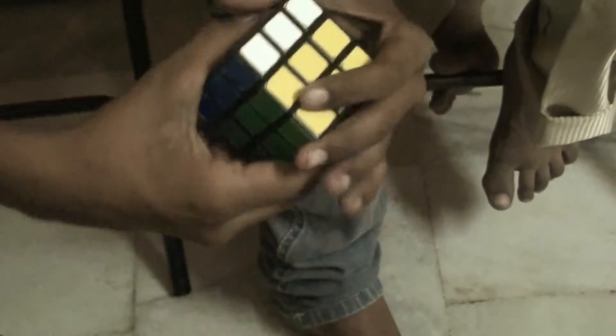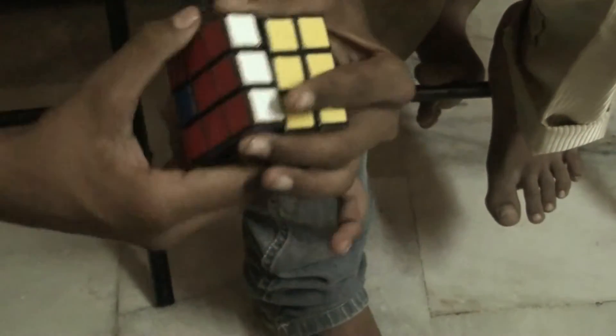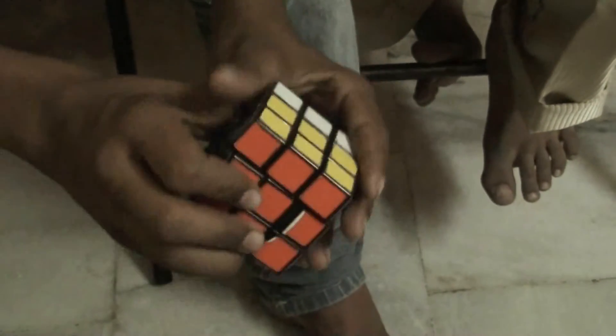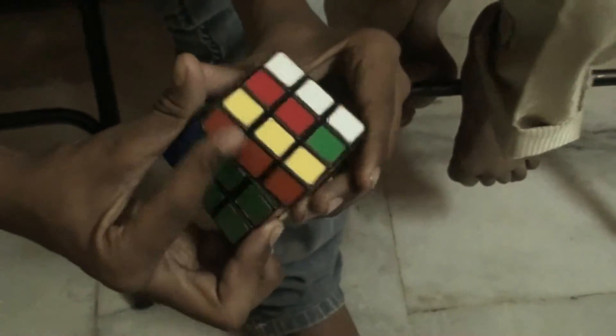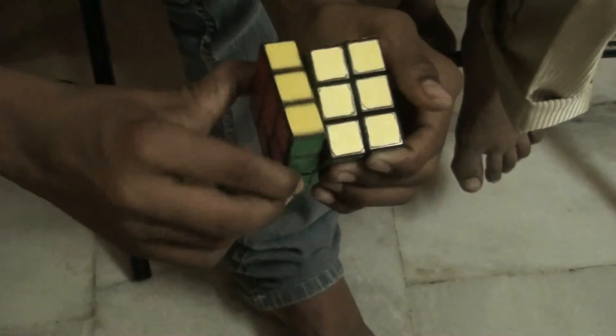If you need to move the piece to the right, do another algorithm: front, front, up inward, left, right inward, front, front, left inward, right, up inward, front, front. Then the cube is solved. You are done with the cube!